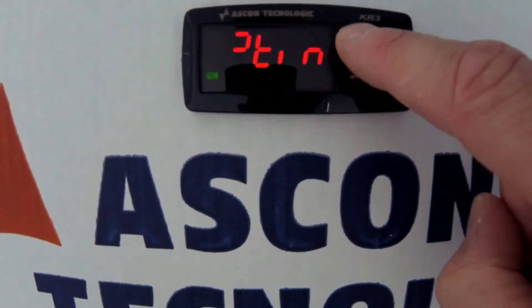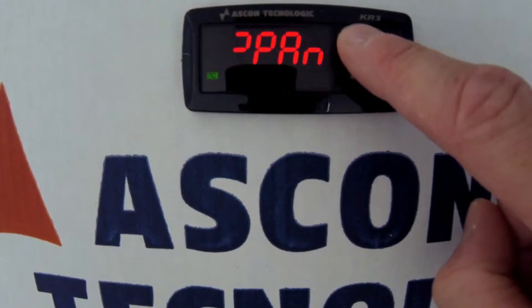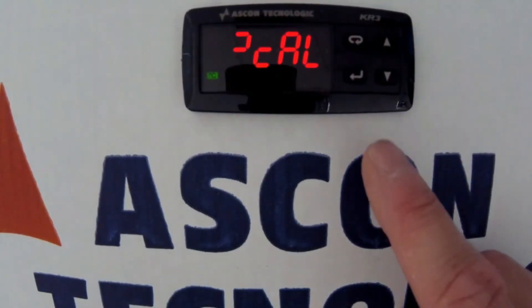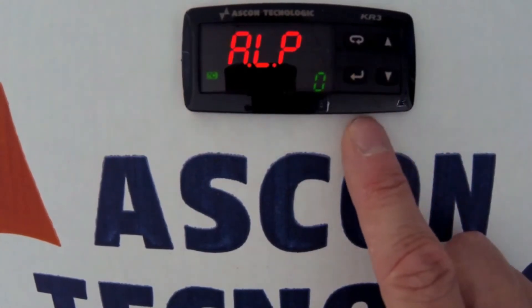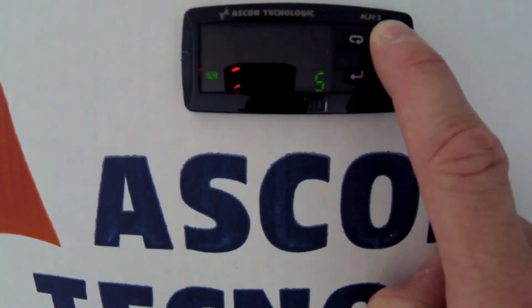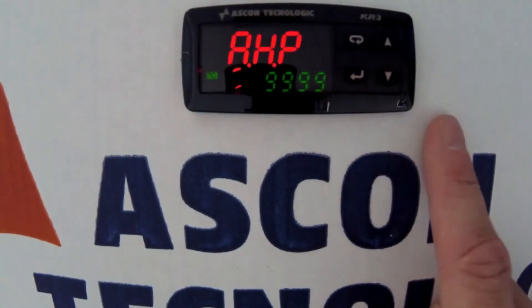In this group there are just four parameters. We need to change ALO and AHO both to 5 degrees. Scroll around using the enter key. Use up to set in 5 and enter again to move on.